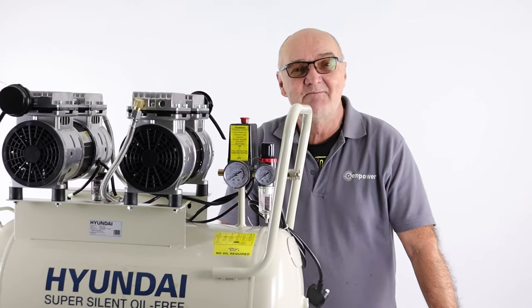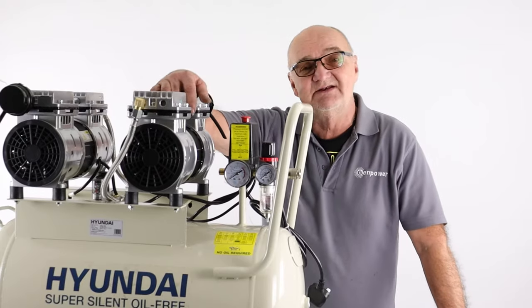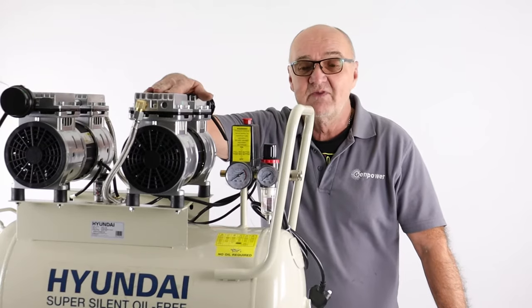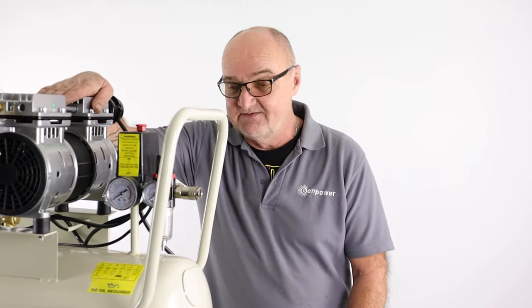Hi there and welcome to Hyundai Power Products. My name is Adrian and today we're going to look at this HY27550 oil-free super silent compressor from Hyundai. We're going to go through the controls and how everything works. We've done all the assembly — there's a separate video if you want to see how that's done — and now we're going to look at the controls.